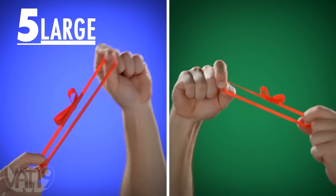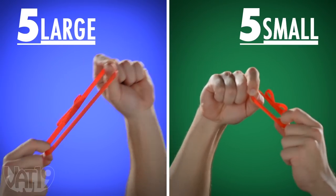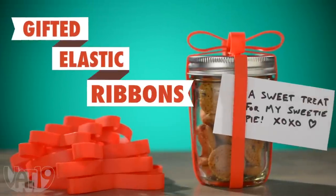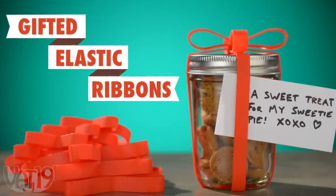The set of ribbons comes with five large and five small silicone bands with bows. Dress up a present with Gifted elastic ribbons. Buy them now at Vat19.com.